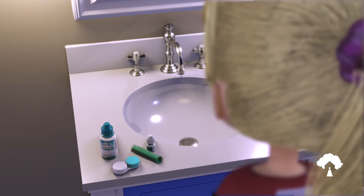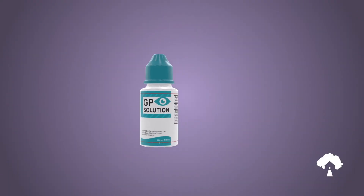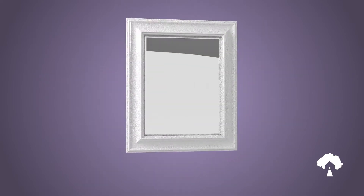Have all supplies ready before beginning the insertion process: your lenses, lens case, approved gas permeable care solutions, artificial tears, an insertion and removal device if using one, and a mirror.